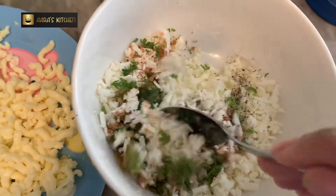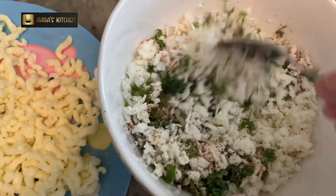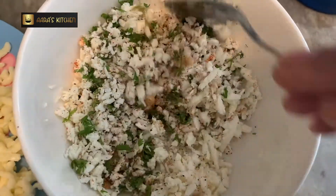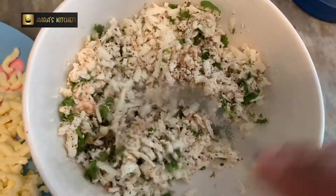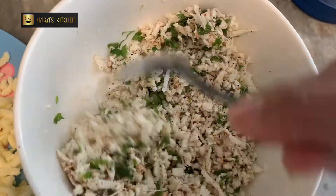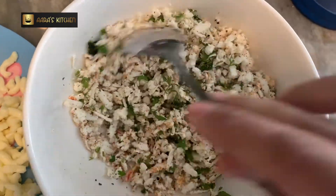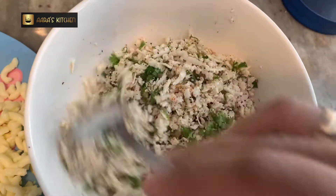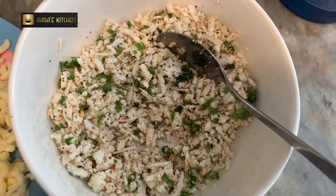We will mix it very well so that all the spices and paneer are combined. Now if you want to make only paneer paratha — only cottage cheese paratha — you can use this stuffing as is. But I'm mixing cheese with it because I'm going to make cheese and paneer paratha; they taste much better.